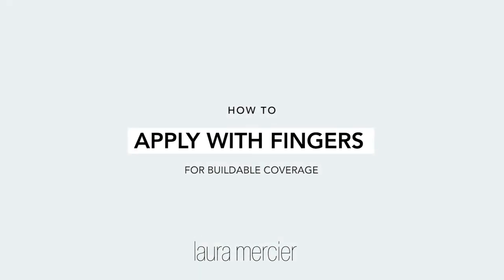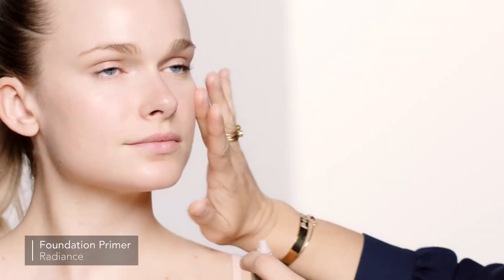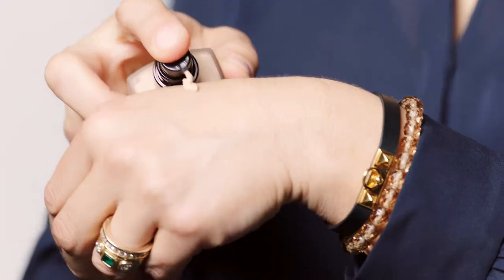This foundation gives you all the wear, all the coverage without the weight. For Carolina, I'm going to first start with the foundation primer radiance — putting some on my fingertips and then tapping it in. This foundation is humidity, sweat, and water resistant.